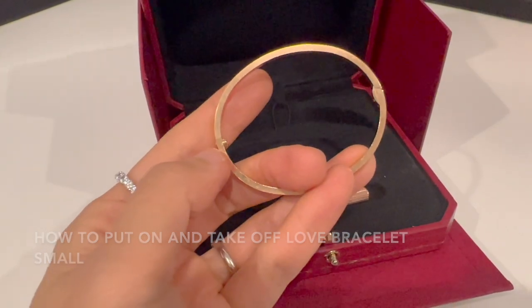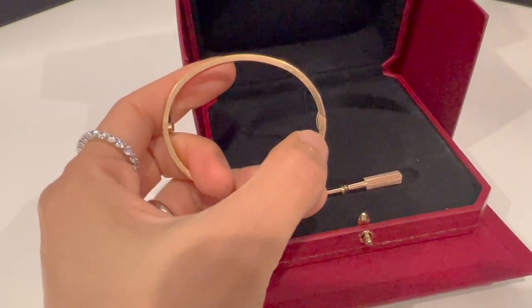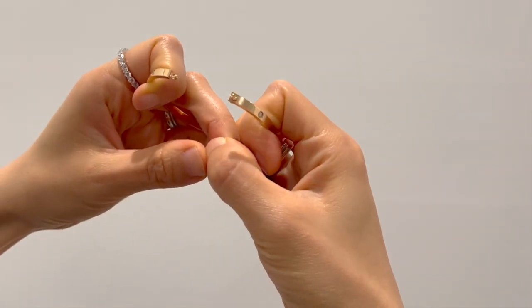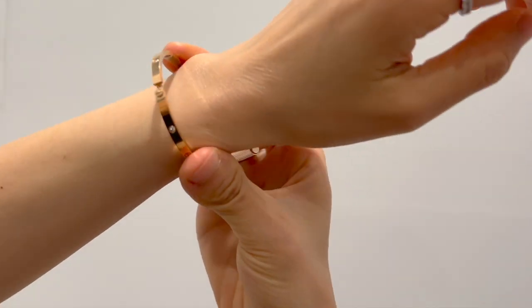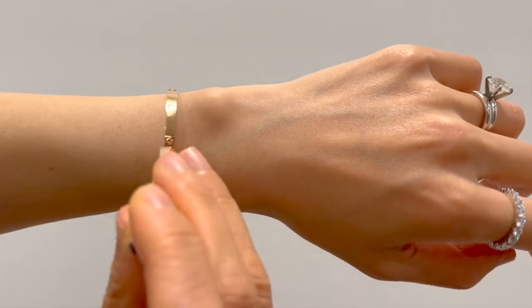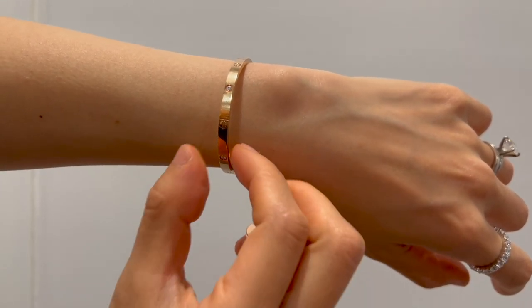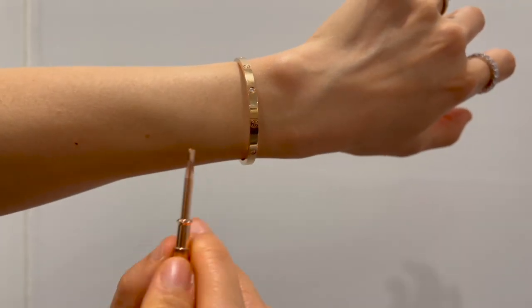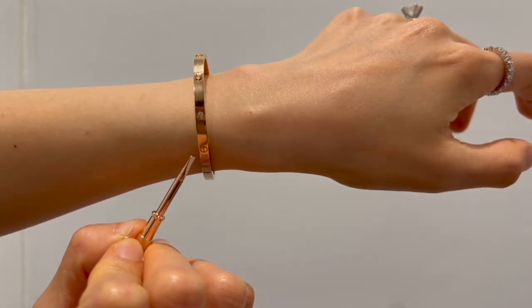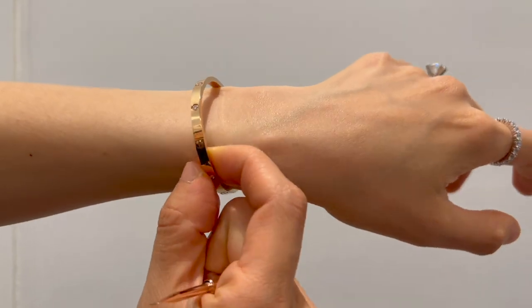The locking mechanism of my Love Bracelet Small has a single functional screw on one side and a hinge on the other side. It's really easy to put it on and take it off. To put it on, just open up the oval-shaped bracelet from the screw side, place it on your wrist, then use the screwdriver to turn the screw 90 degrees so it aligns with the rest of the screws. Clockwise or counterclockwise doesn't matter — either way is fine. When the screw is in the same direction as the rest, your bracelet is locked.